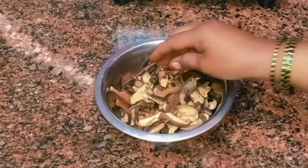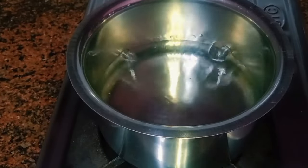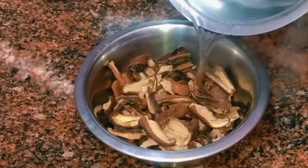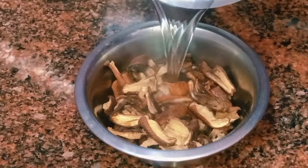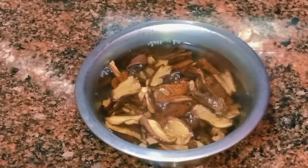You will see the egg from the egg. Put the leaves on top and place the leaves on top.